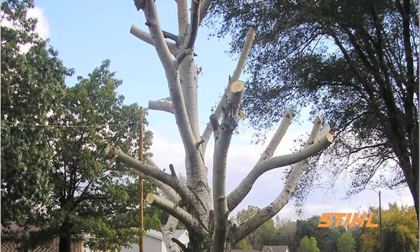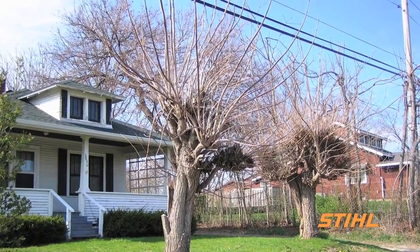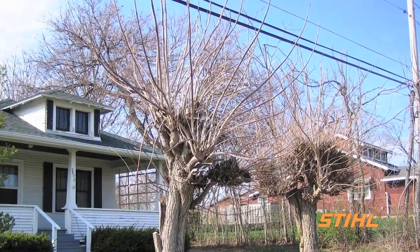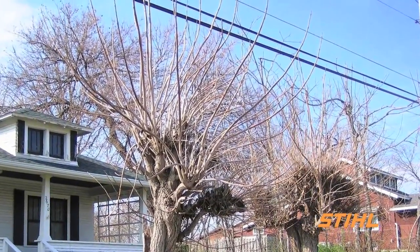Without leaves, a topped tree appears disfigured and mutilated. If the tree survives, it will require pruning again within a few years. It will either need to be reduced again or storm damage will have to be cleaned up.